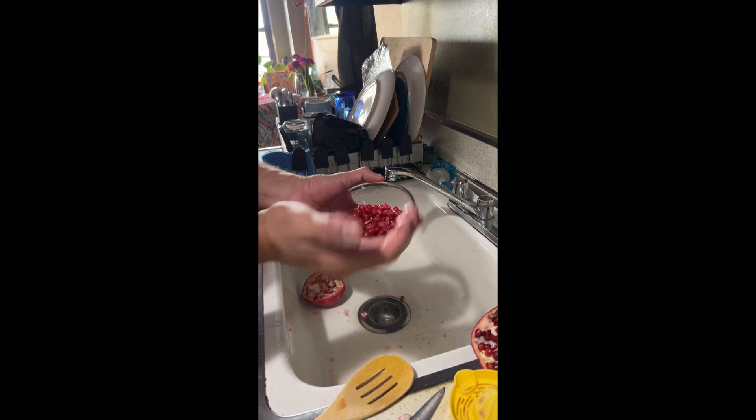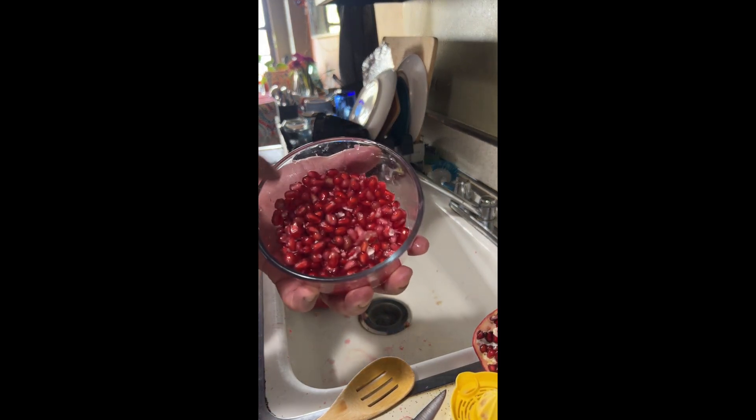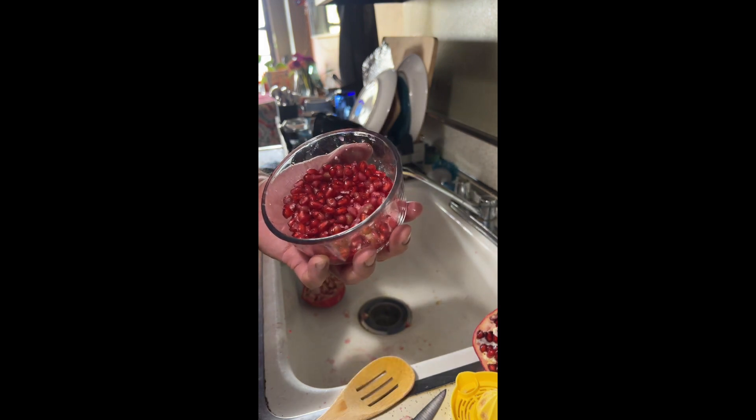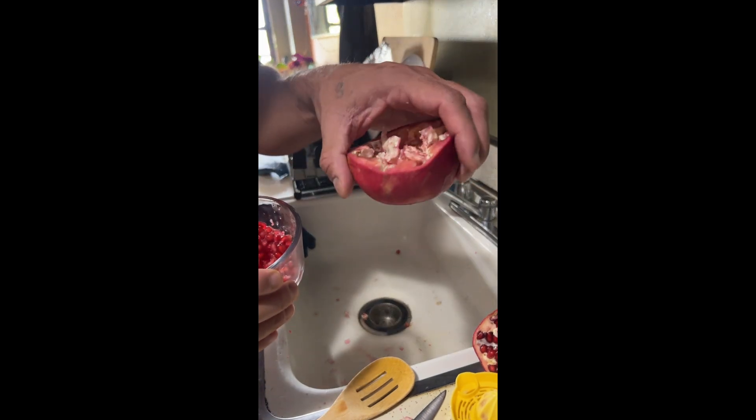So yeah, that's it — that's how you do it. Here's the finished product. You can see all the seeds, which is the part we eat. We don't eat the other stuff.